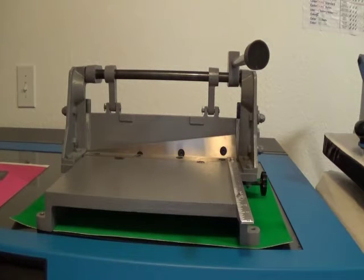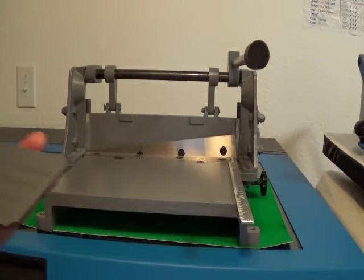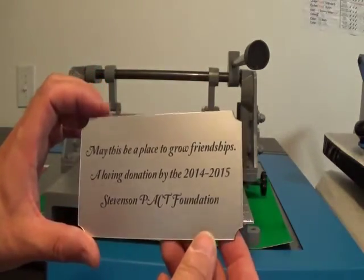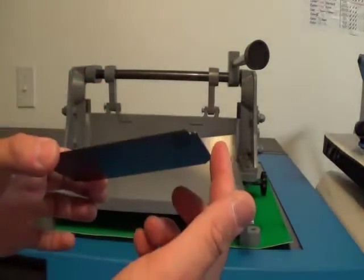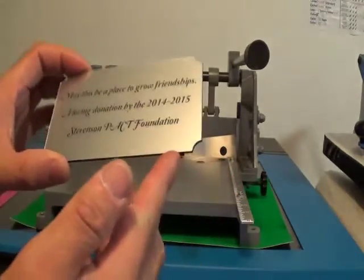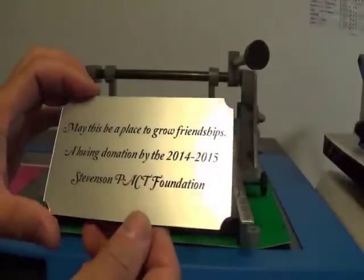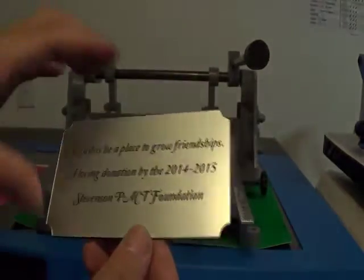A friend of mine asked me to make her a little plaque piece that could go on a trophy or really anything. This one here was done purely with Rowmark material — it's plastic — so I simply laser cut the design out and laser engraved it. This one was pretty simple; I didn't need any special tools besides my laser.